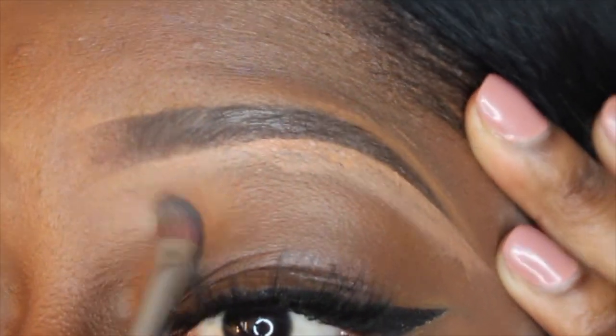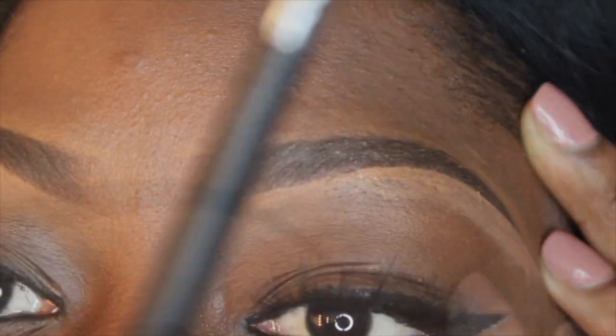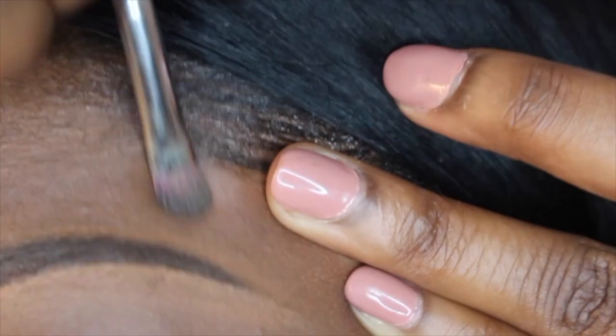I'm gonna use a concealer to clean and define your brow. I'm gonna take a blending brush to clean up all the concealer around your eyebrows. I'm using a Sigma brush — I can't remember the number but I will put it in the description bar below.